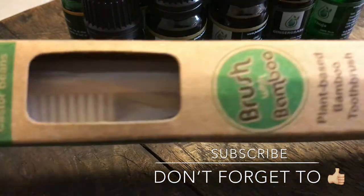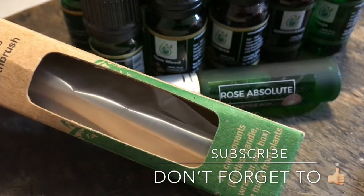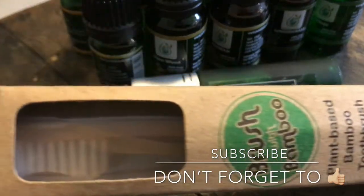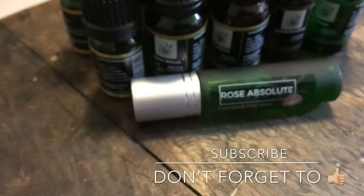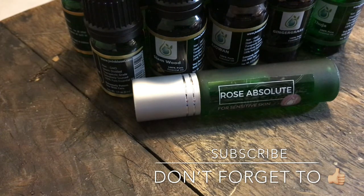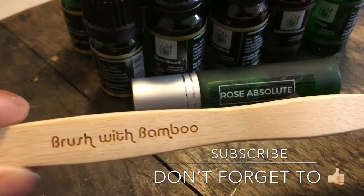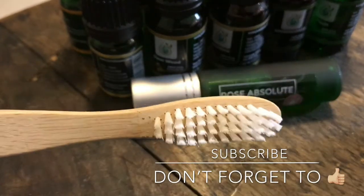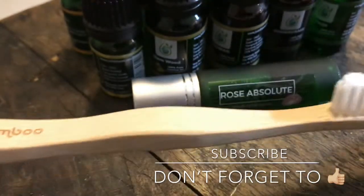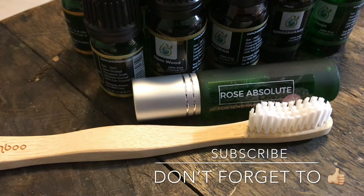I wanted to try their new toothbrushes — it's an all plant-based bamboo toothbrush. All components: bristles, handle, wrapper, and box are made from plants. This is all natural. I'll let you know how I like it. It's a little fancy, snazzy toothbrush made out of bamboo — Brush with Bamboo. I'm going to let you know how I like this because I'm all about natural. I'm trying to get away from all that other stuff as much as I can. You can't get totally away from it, but you can do some to try to eliminate some of it.